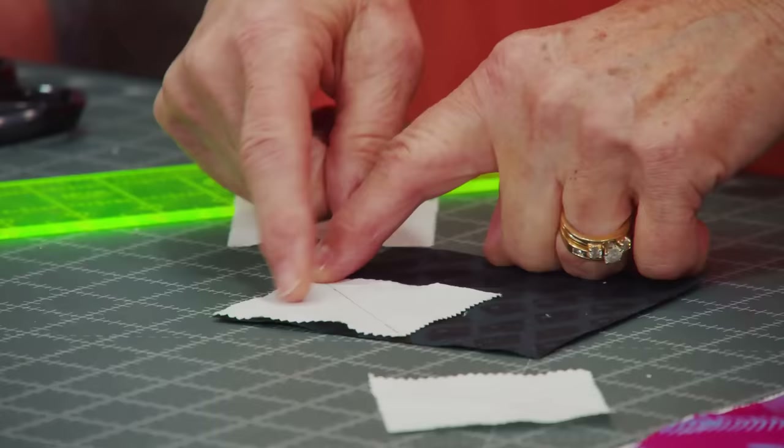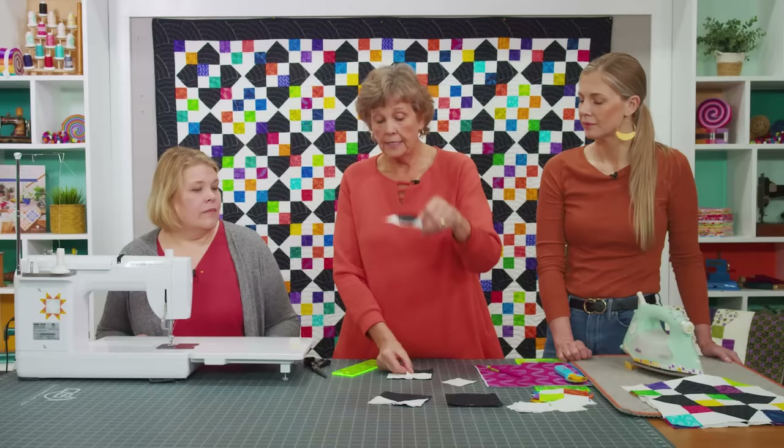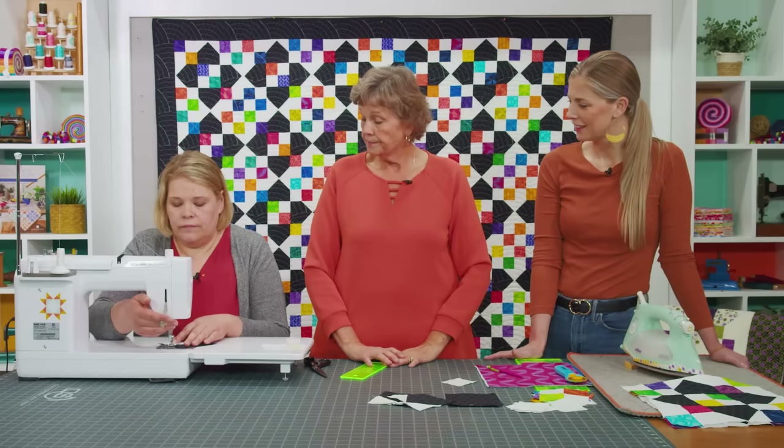Natalie is going to sew one on this corner, sewing directly on the line. For those of you who want to save that other little piece, just come over a little bit, sew again, and cut in between. Once she's sewn that, we're going to add the other square so that it will be snowballed at the top. Natalie, go ahead and sew one of these on — I have the other three done for you.